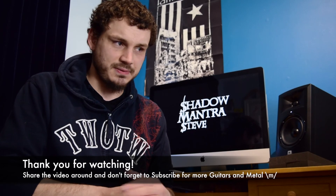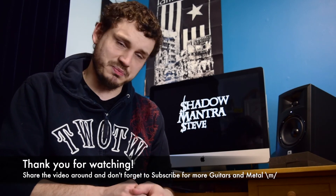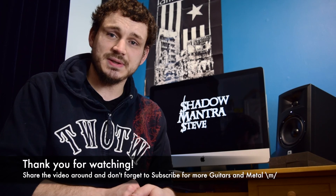Hopefully you found that useful. If you've got any more questions, comments, or anything, leave them below — I'll try my best to answer them and I'll see you soon.